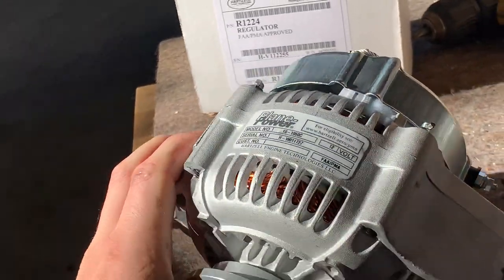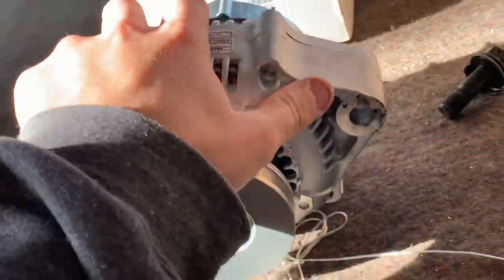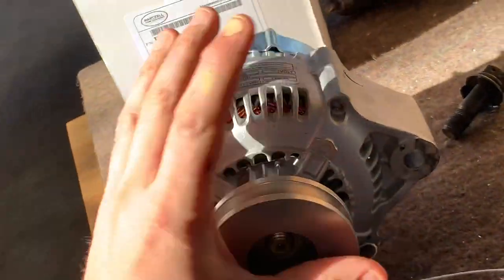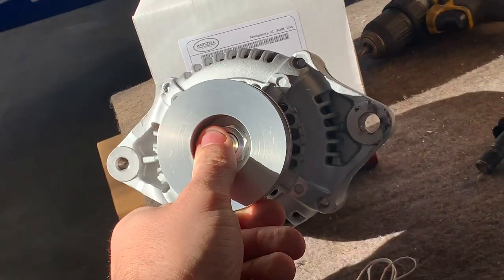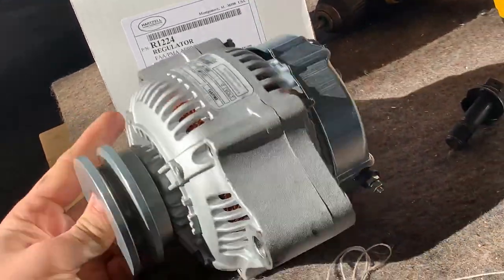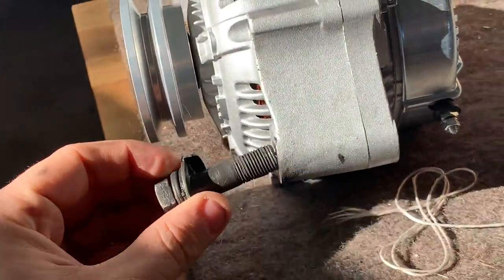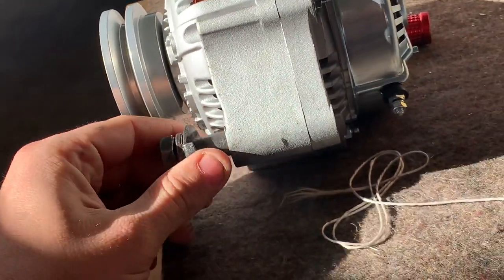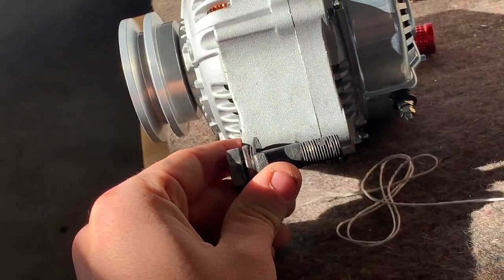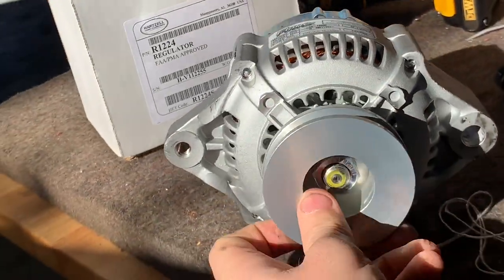This is the customer-supplied part. We looked it up in the maintenance manual and this is what the plane calls out for, but to make this work we're going to need the correct bracket. This one is super thick — the bolt that goes into the current mount is the right diameter, but it doesn't even go through to the other side. Even if we took all the washers off it wouldn't be long enough. So we're going to have to figure out this mount.